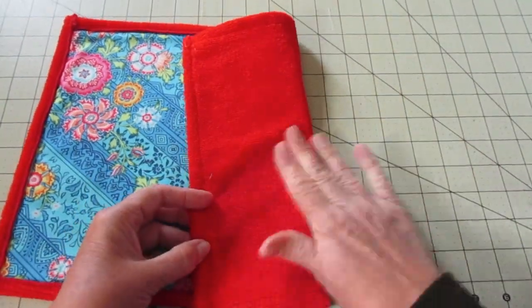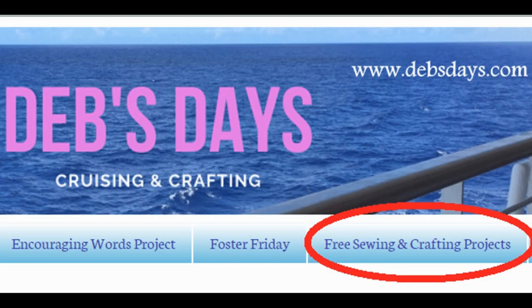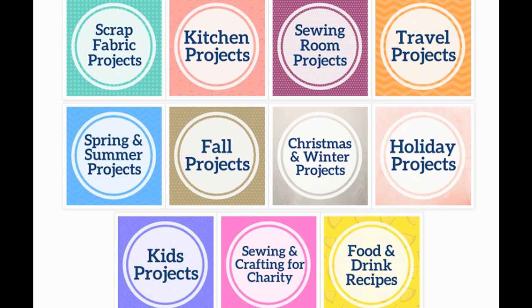And there we go — another version of an un-paper towel! If you'd like to see more projects like this one, don't forget to subscribe to my YouTube channel and stop by the blog at DebsDays.com. You'll find free patterns, supply lists, and links to even more sewing and crafting tutorials. See you next week with another project!